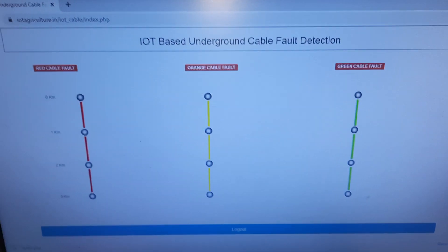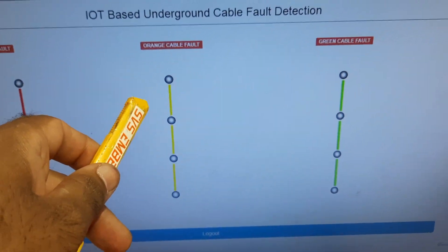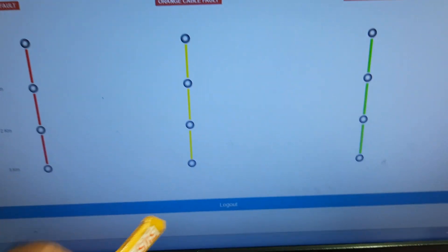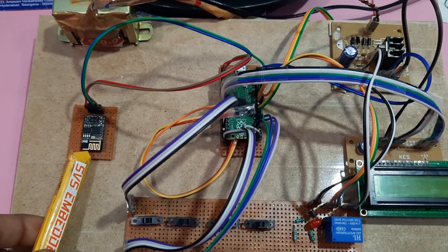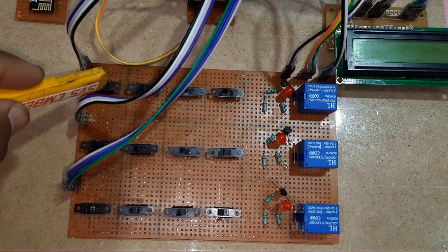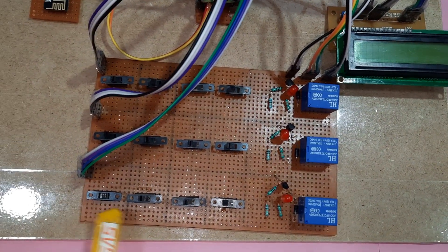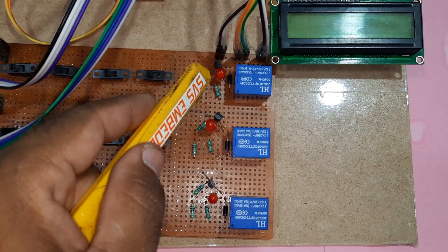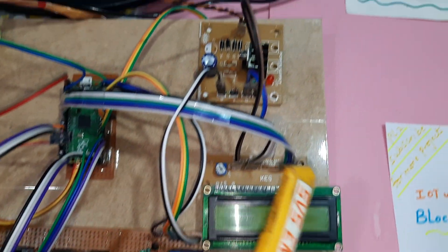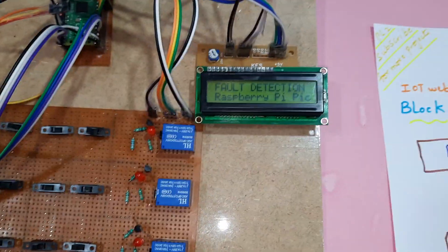We have developed an IoT webpage showing one kilometer, two kilometer, three kilometer — red cable, green cable, and orange cable (yellow cable) — and there is a login page. We are using the Wi-Fi ESP8266 module. RL1, RL2, RL3, GL1, GL2, GL3, YL1, YL2, YL3 are fault indicator SPDT relay arrays. There are three red LEDs, a 16x2 LCD display, power supply module, bridge rectifier, filter capacitor, 7805 regulator, and one LED.